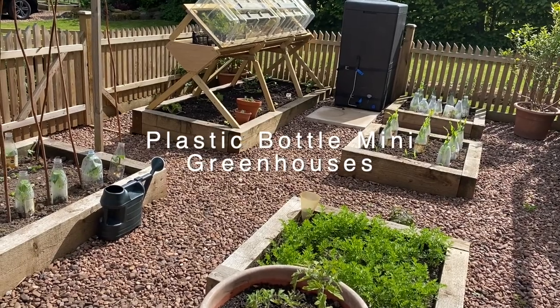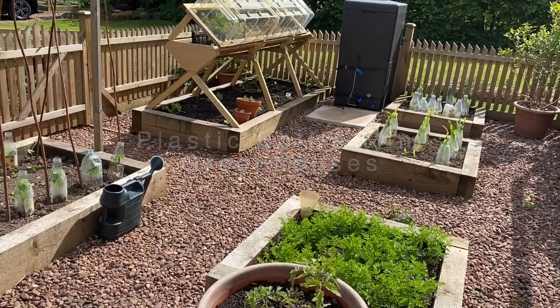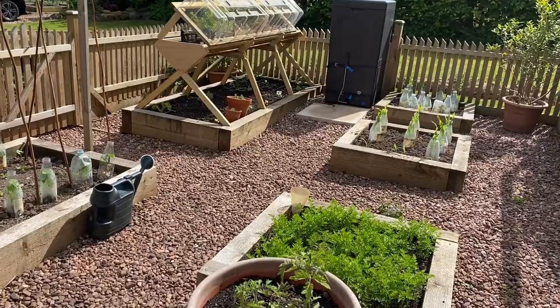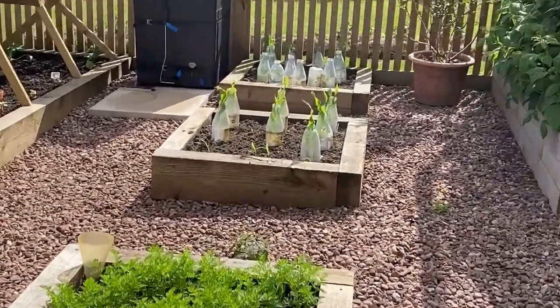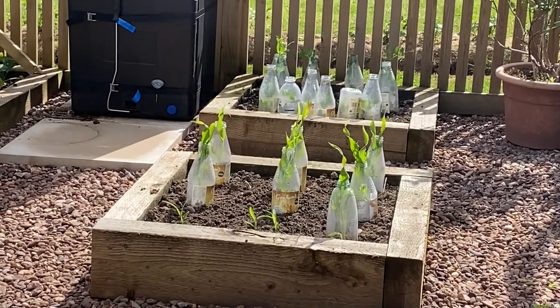It's the 23rd of May today and two or three weeks ago we planted out seedlings that we'd grown in newspaper pots. Then frost was forecast so we cut the bottoms off plastic bottles and covered our seedlings with them.